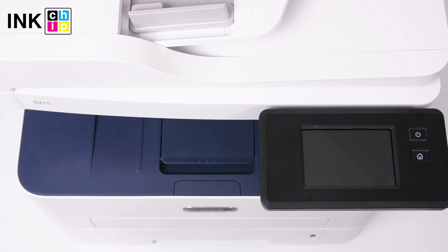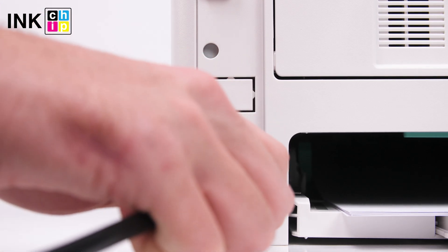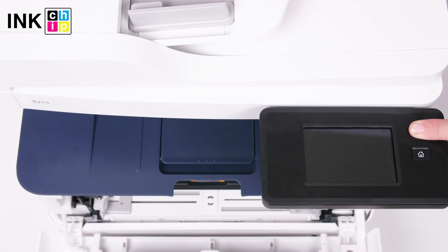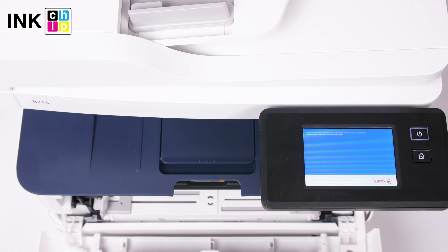Turn the printer off and wait at least one minute. Open the printer's front cover. Disconnect the power cord. Press and hold the power button down. Connect the power cord to the printer while holding the power button down. Wait for several seconds until the computer recognizes the printer. The 'B215 Multifunction Printer' message will appear on the LCD and the endless loading will start.